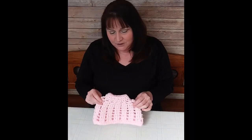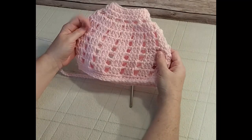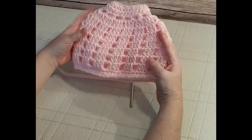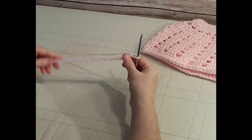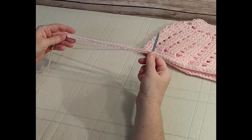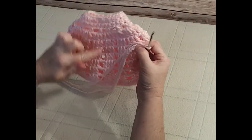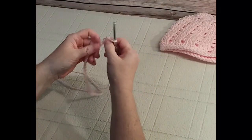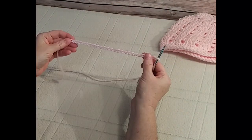This works up really easy and I'll show you step by step how to do this, so let's begin. To start our fitted messy bun hat, we need 25 chains on the hook. Once you've chained 25, we need to join this without twisting it so that we can begin from the top of the hat down.